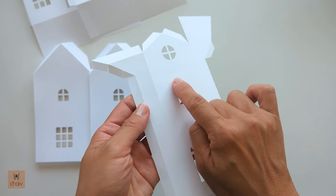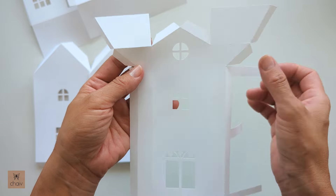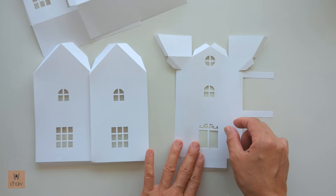Again, make sure you do not fold these two lines here. And that's it for folding. Next, we're going to glue on all our window frames.